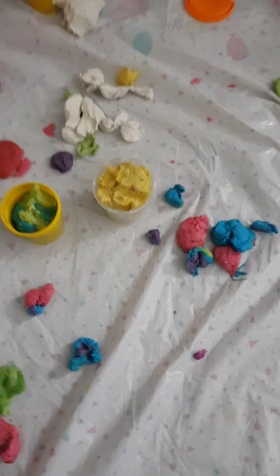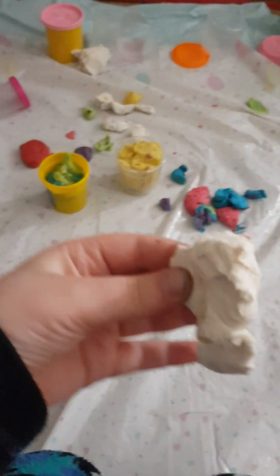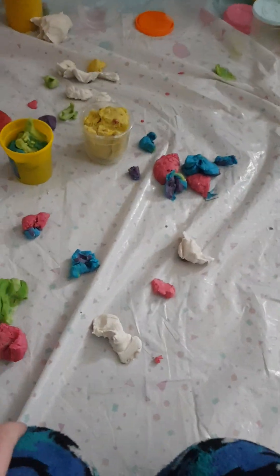Welcome back to another Tyler channel YouTube video! We're gonna use this Play-Doh to make anything we want. I'm probably gonna make a dinosaur — yeah, dinosaurs sound great!